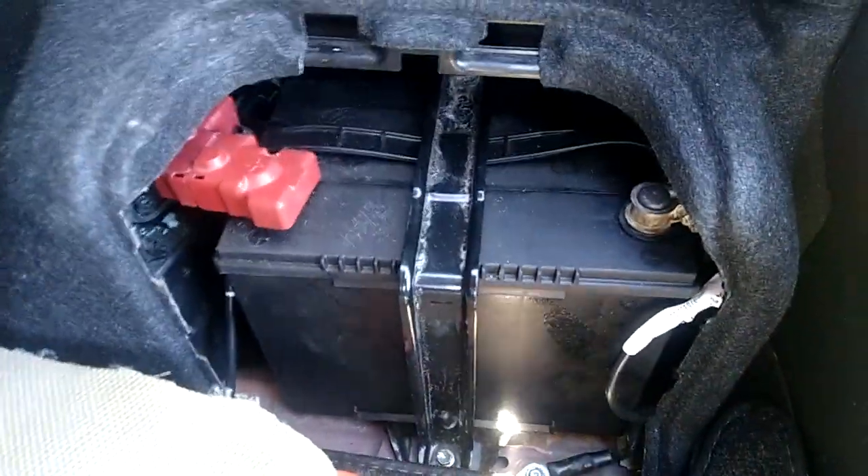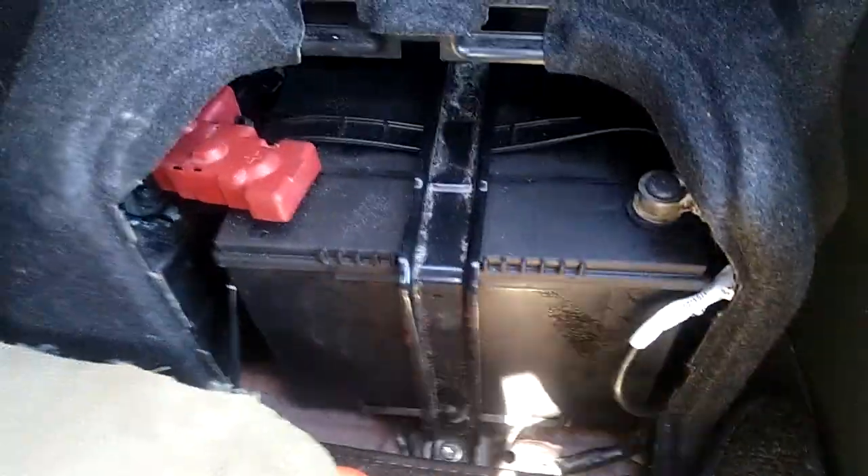We connect another 12-volt battery in parallel with it, and it works — the car will start. I've taken that idea to another level. Look at this thing I have covered here.